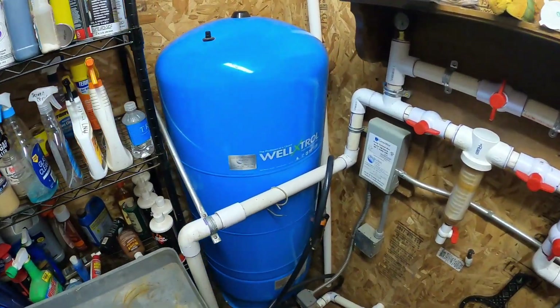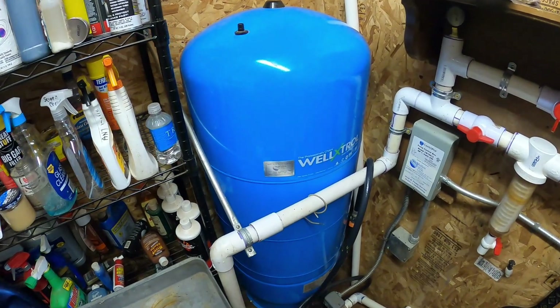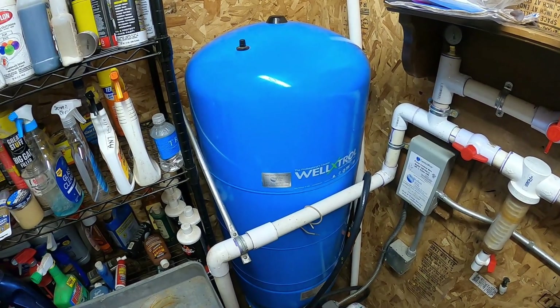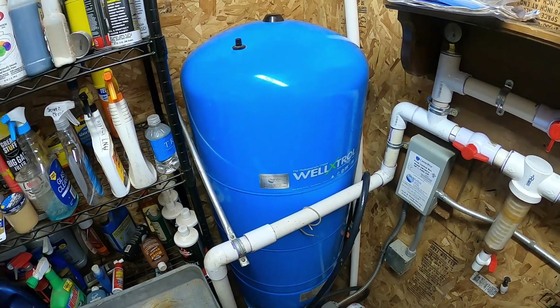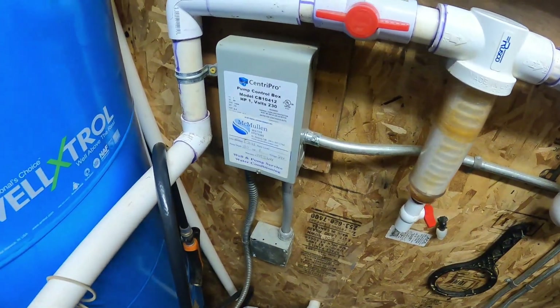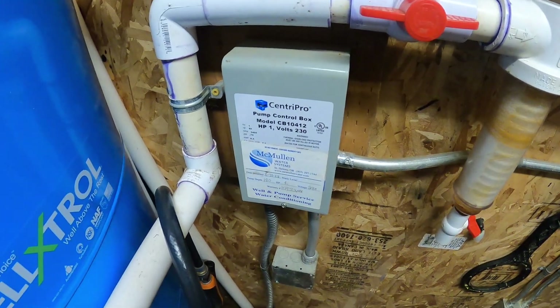This is the pressure tank. It has a bladder inside of it. It helps keep the pump motor from cycling. This is the motor starter for the pump.